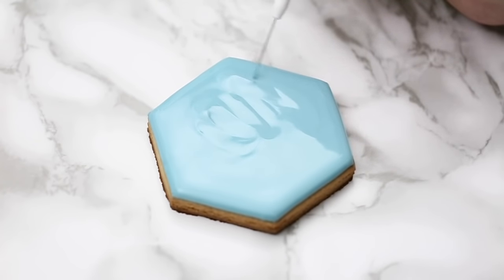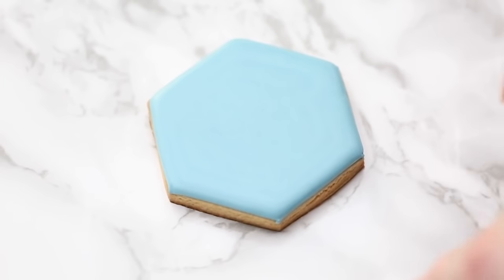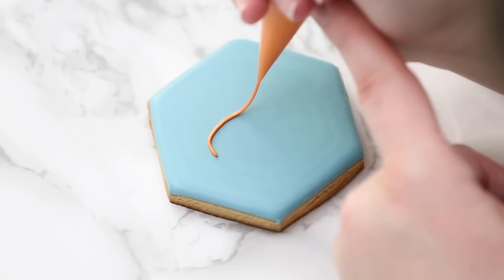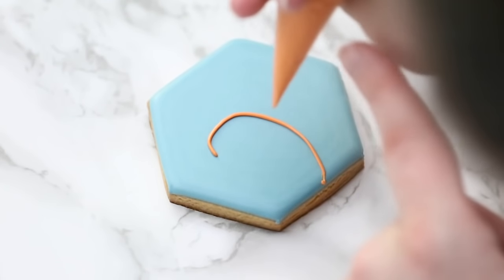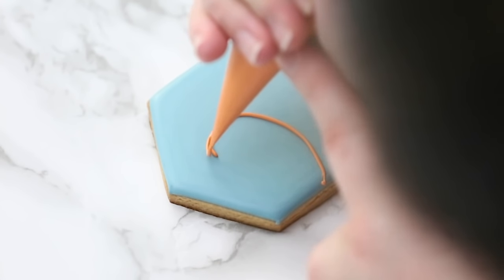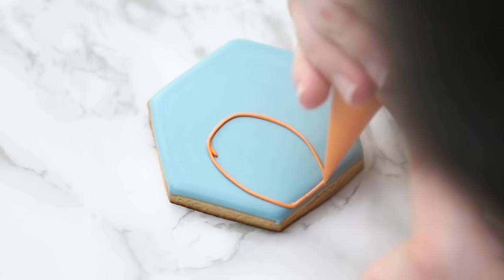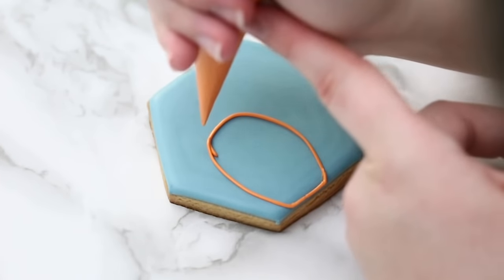I've put my cookie aside and let it dry for a little while — you can see it's matte looking now, so it's dry enough for our second layer. I'm making a pumpkin, just outlining rough sections. I'm making it come off the cookie a little bit so the pumpkin is sort of too big for where we're placing it, to give it a little more dimension. I like these off-center designs — they look a little bit more interesting.